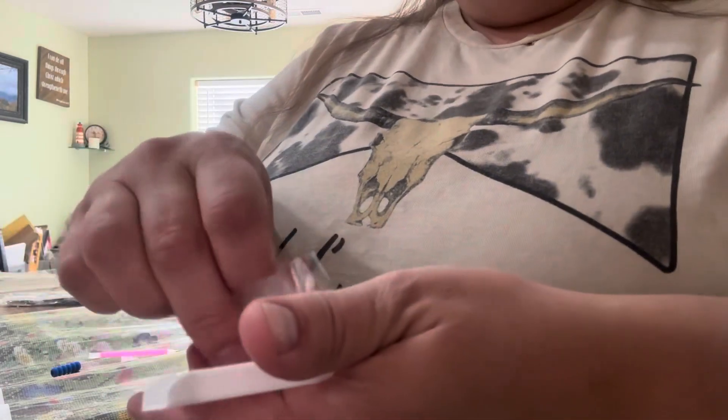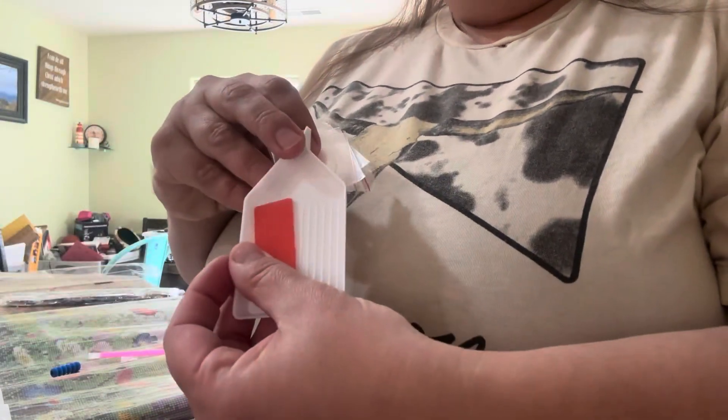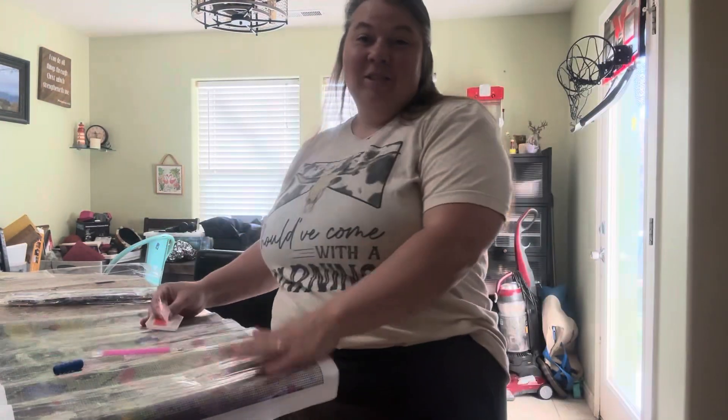It also comes with bags to hold the extra diamonds, your wax, and the tray. We're going to get started on this and show you what it looks like when we finish.